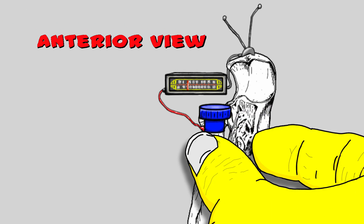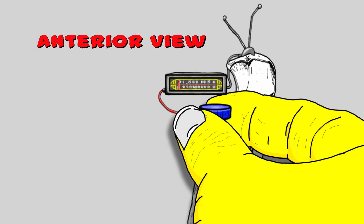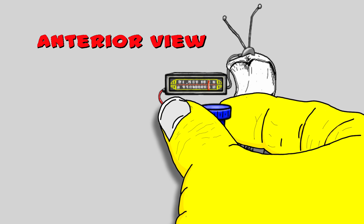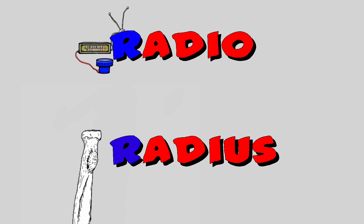This gives the radial head the appearance of a radio dial. The word 'radio' starts with the letter R — radius also starts with the letter R. It's a good way to identify and remember the radius bone.